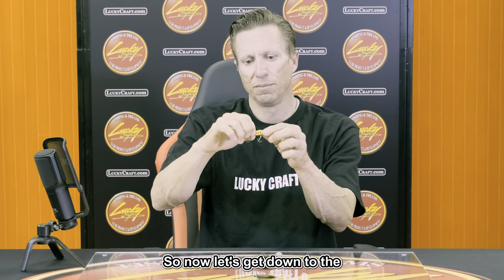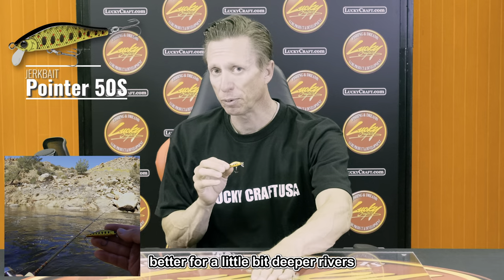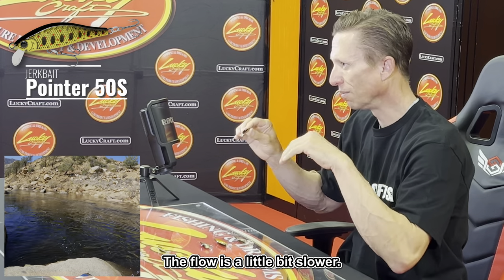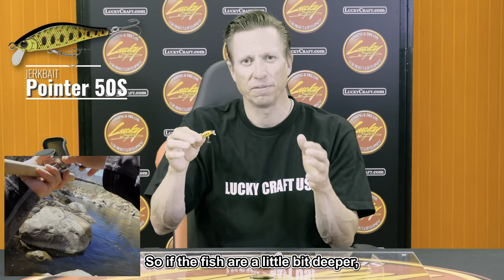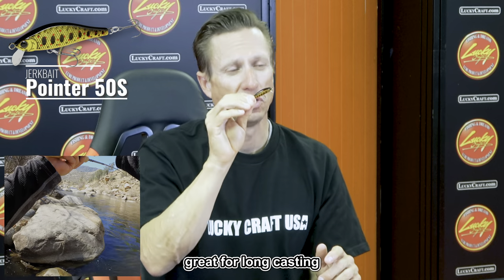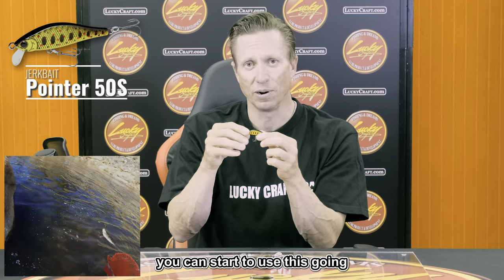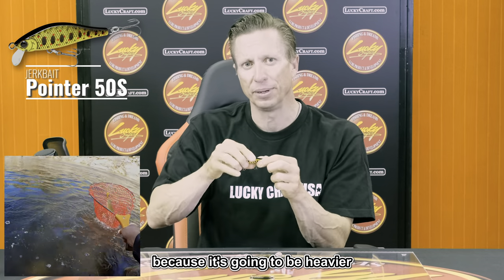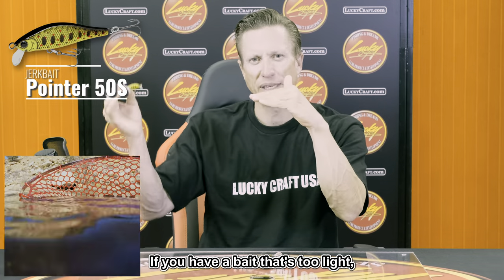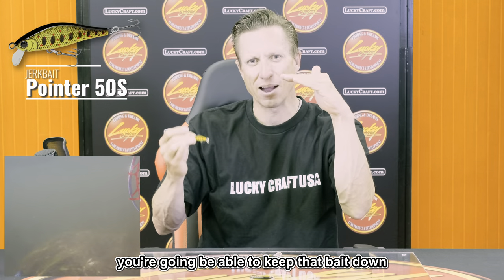Now let's get to the Pointer 50S — the S stands for sinking. This bait is better for slightly deeper rivers compared to the first two, with a little bit slower current and wider, deeper rivers. It's a good medium body bait, great for long casting because it's a bit heavier. You can fish it upriver, side river, or downriver. Because it's heavier, when the current's going one way and you're bringing it upriver, it stays down — a lighter bait stays too high in the water column.